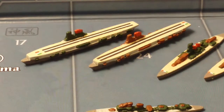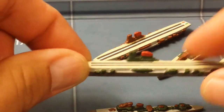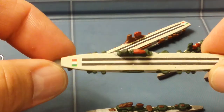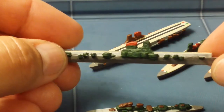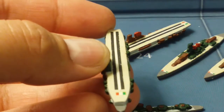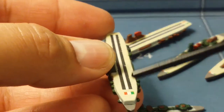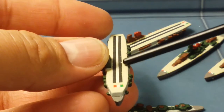Last but not least are my carriers. These carriers are based upon the Aquila class carriers of the Italian Navy. Many people were not aware that the Italians actually did have carriers during the Second World War. For those asking how I painted the landing strip — it's actually not painted, it's a decal that I've attached.